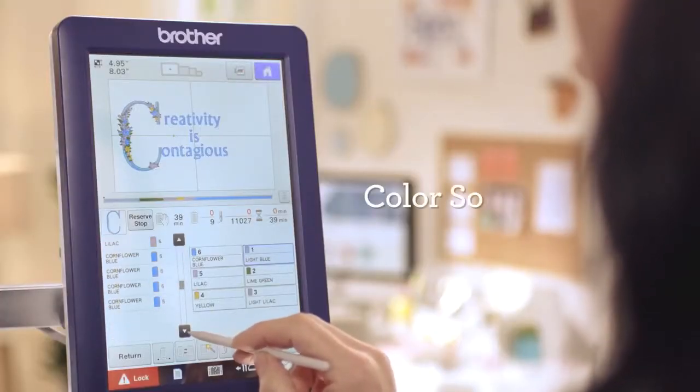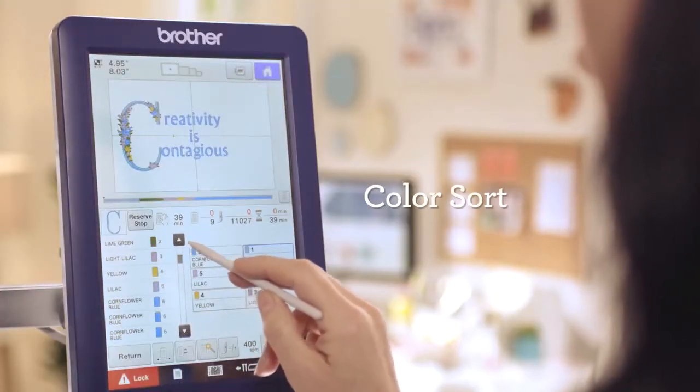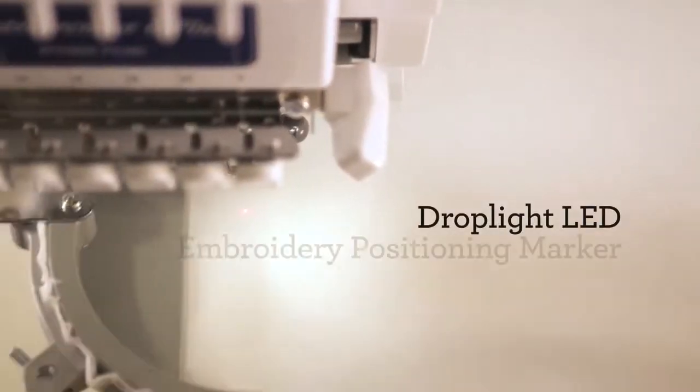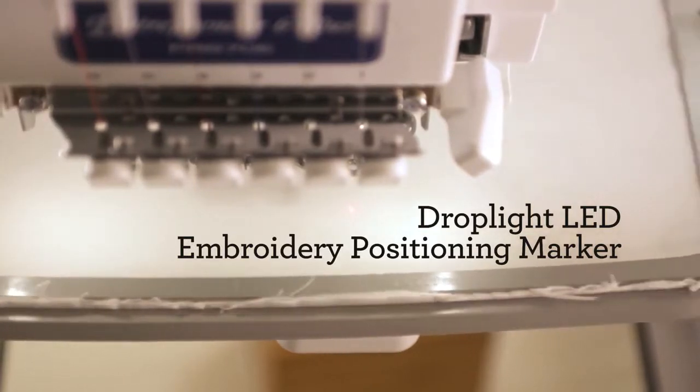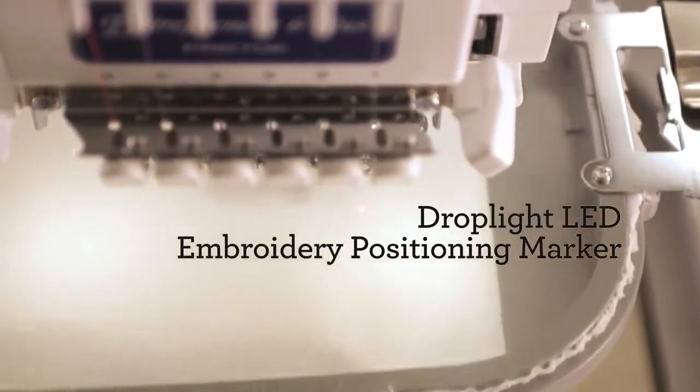Cut down on time-consuming thread changes with the color sort feature, and stop wasting time and material wondering where your needle is going to drop. See it with pinpoint accuracy using the drop-light LED embroidery positioning marker.